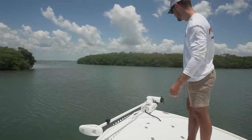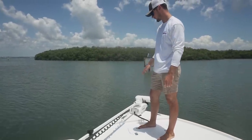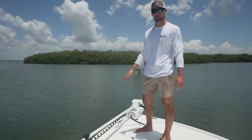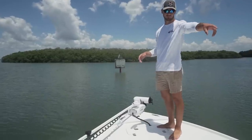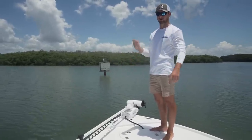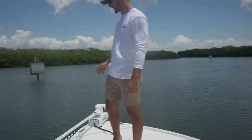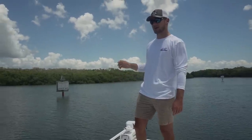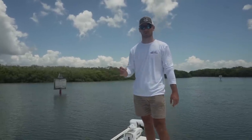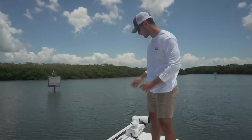We're gonna start up in the bow. First we got a Minn Kota trolling motor — it's a 112 pound thrust, I think it's a 72 inch shaft. This thing has got spot lock and Bluetooth that connects to your phone so it's super accurate. When I'm in no motor zones it's super nice, and the main thing I'm excited for is when I'm offshore at a wreck — I can just drop this in, use the spot lock and it'll keep me there without having to throw an anchor.